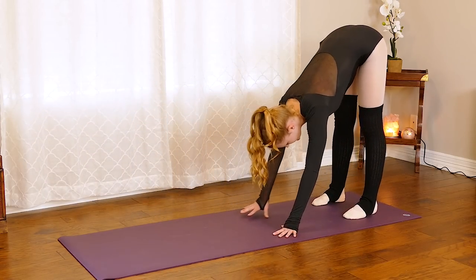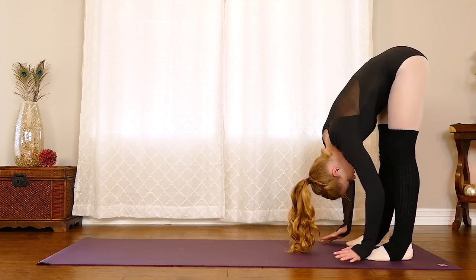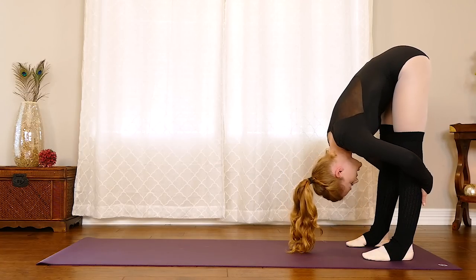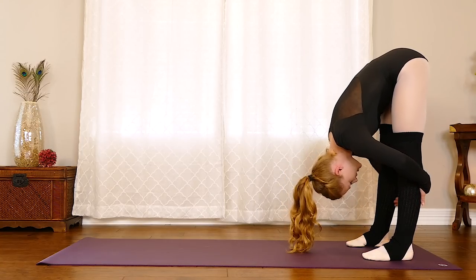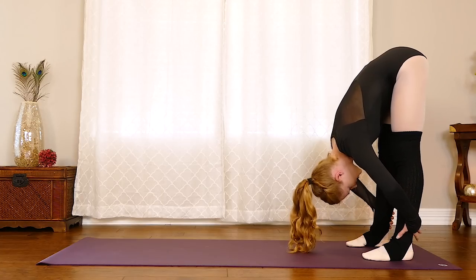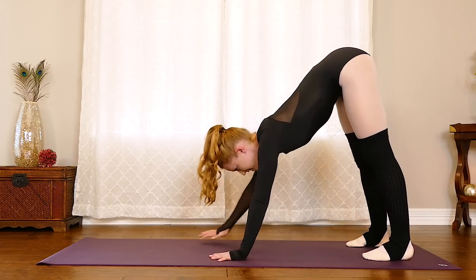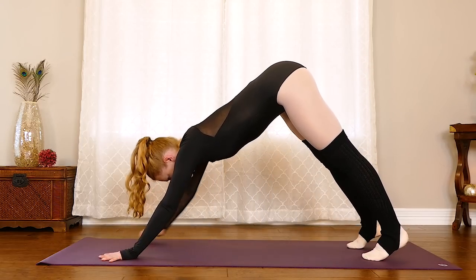Let's take one more breath, then slowly and carefully come forward, step that leg back, and walk those hands to the feet. Take that forward fold — I want you to notice the difference in the right leg compared to the left. Maybe feel a little bit longer in that right hamstring compared to the left after a few stretches. Then we'll walk on out to that downward facing dog again.